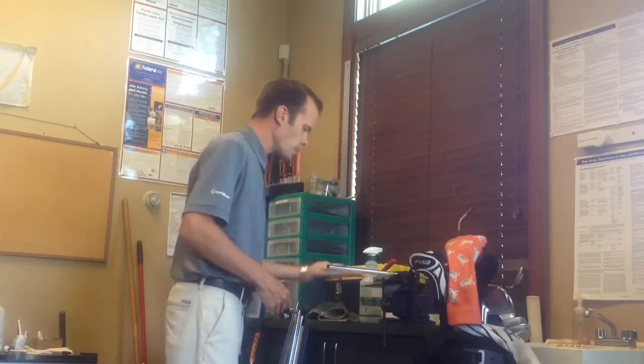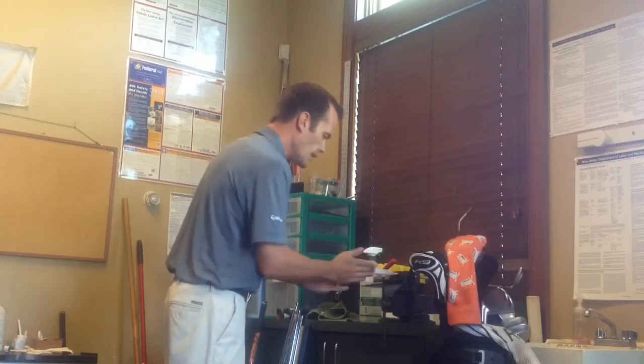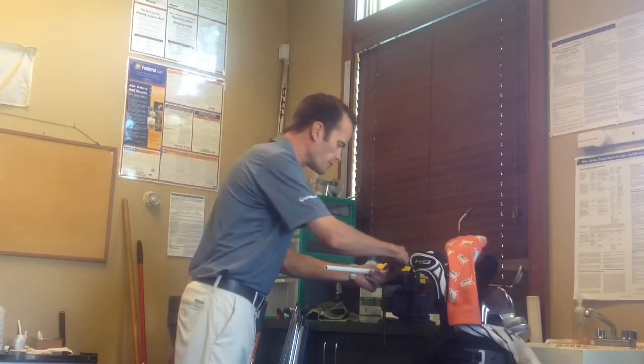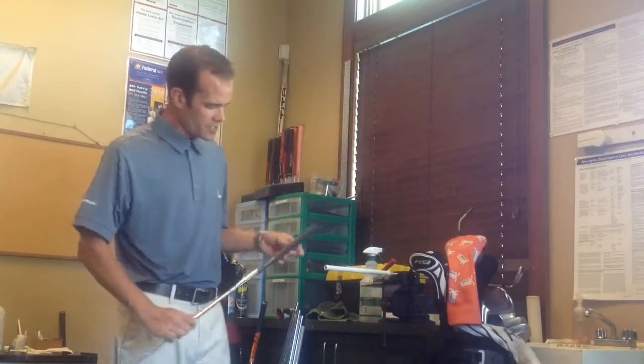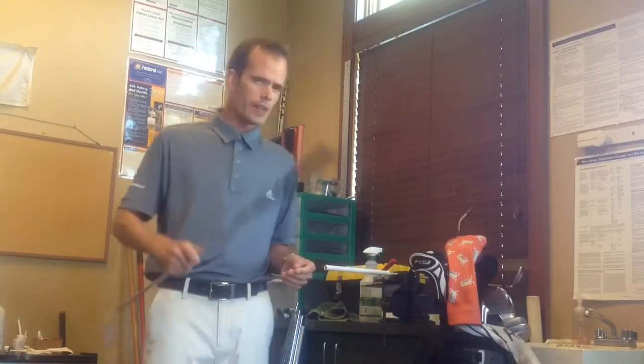I started out on the range, hitting a few balls, working on the game — it's always a work in progress. And I noticed that the grips I have currently on the clubs weren't looking so hot. As an example, if we can see the shininess in a grip, almost as a mirror, that's telling us that the rubber has worn away.